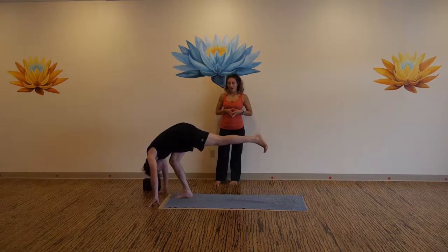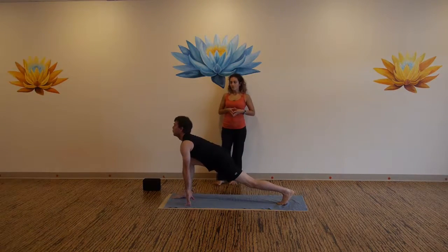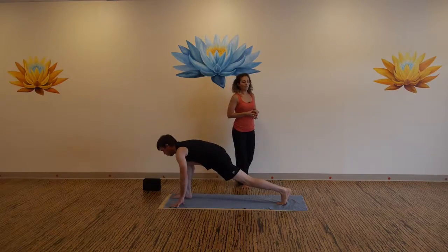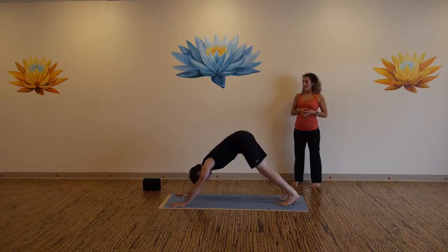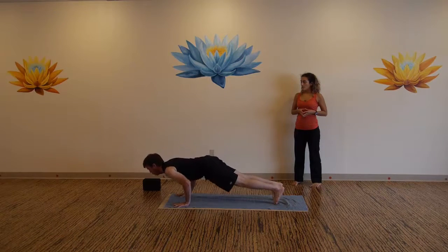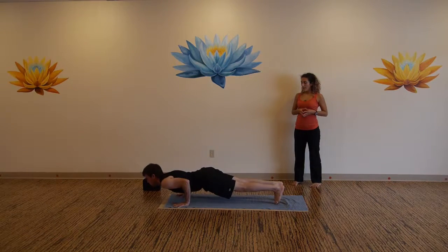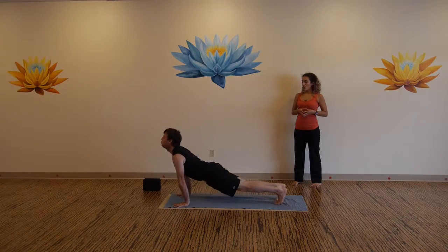Now step back into the high lunge. Inhale, exhale back to downward facing dog. Inhale to high plank, exhale lower, inhale up dog or cobra, exhale back to down dog. Big toes touching, come to high plank again.